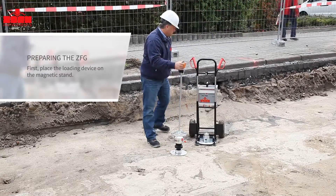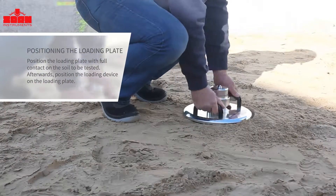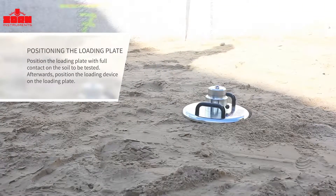First, place the falling weight section onto the magnetic stand. Now position the loading plate at the measuring point and level it accurately. Please check if the plate bottom has full contact to the soil.